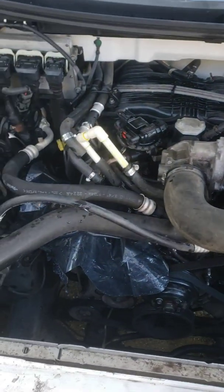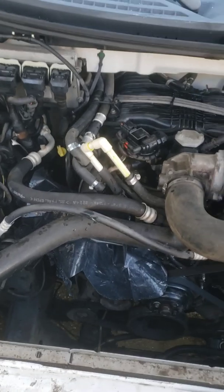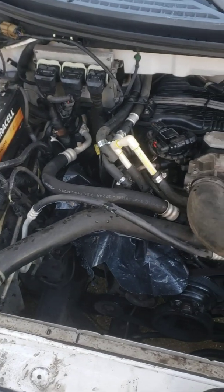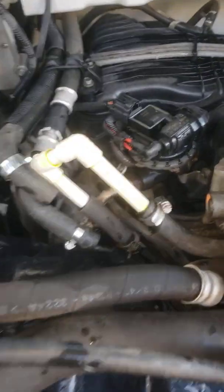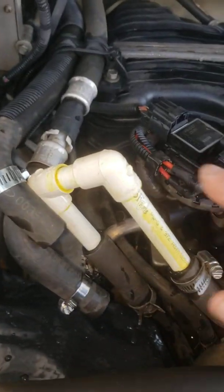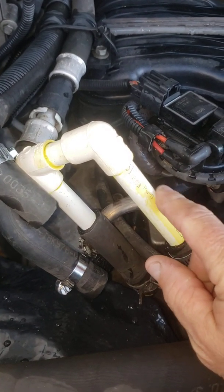This is a video to show how you can bypass your heater core. This is a Ford F-150 4.2 six-cylinder, and if you have an issue with your heater core — some people may be overheating — this is a way that I did it.